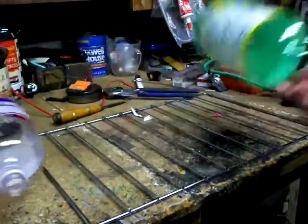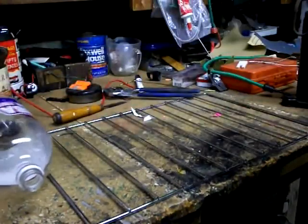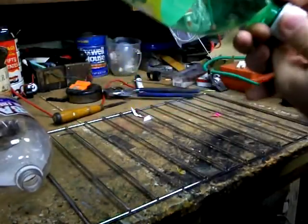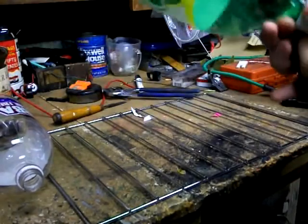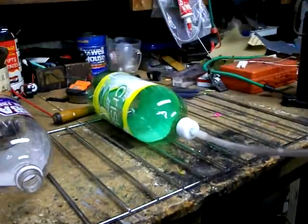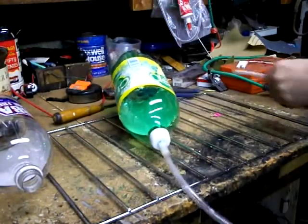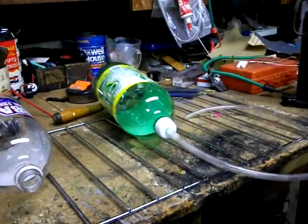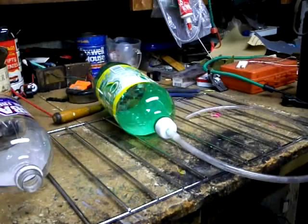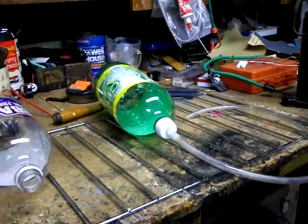I'm just going to knock them out of the way. These are empty, so I don't really want to suck any liquid into the compressor. It wasn't happy when I got it, and I didn't have mineral oil — I actually put automatic transmission fluid in it, because it was rattling pretty good. But not bad now.